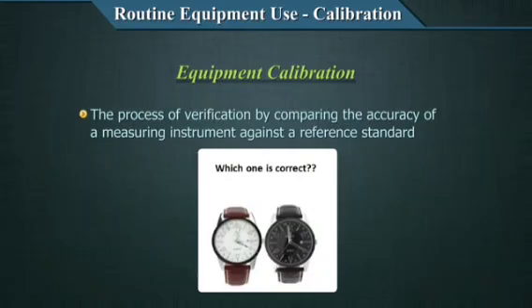When you look at this picture, let's assume that the reference standard is a white dialed watch. Comparing to the white dialed watch, you see that the black dialed watch is about 4 minutes slower. Therefore, you look at one equipment considered as a standard and adjust the other equipment against that standard. Such a process is known as calibration.